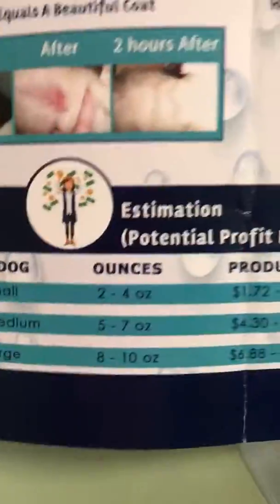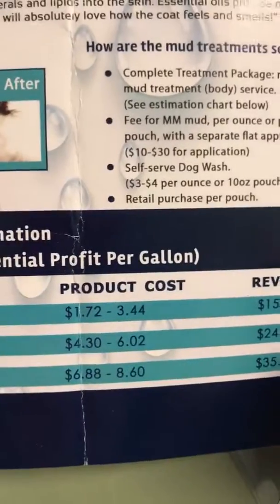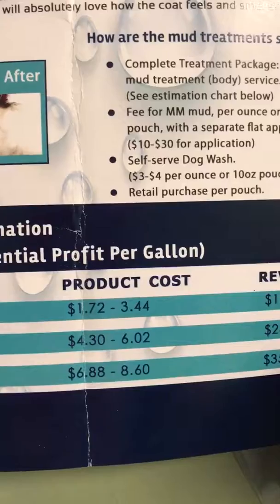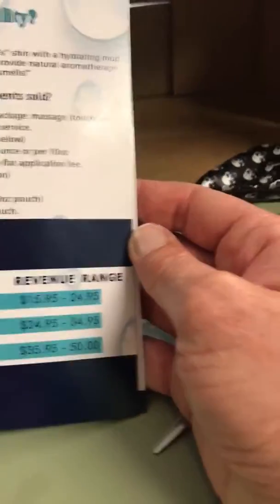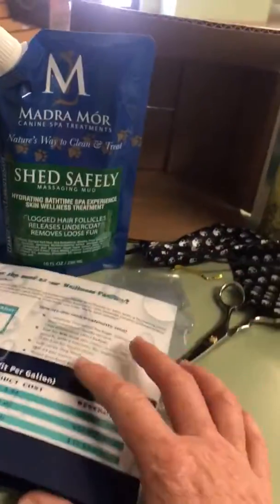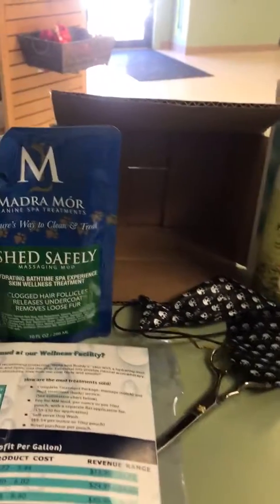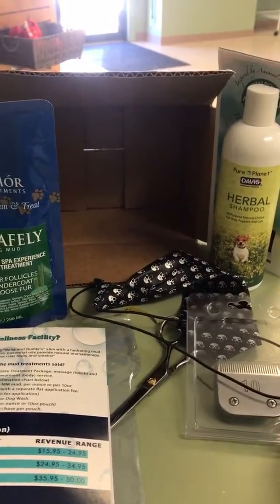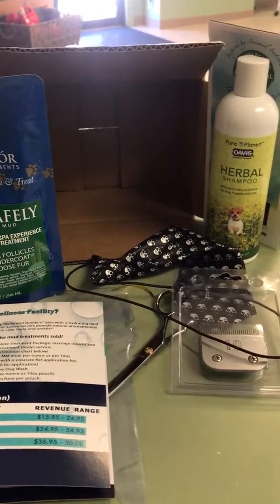Then I got a pamphlet for product cost. It looks like they sent me a large 8 to 10 ounce, which costs $6.88 to $8.60, and you can charge $35 to $95. I'm not looking to buy it to sell it, but anyway, it was interesting. I was excited about it, and I guess I will keep you posted for the next two boxes and we'll see what we get.